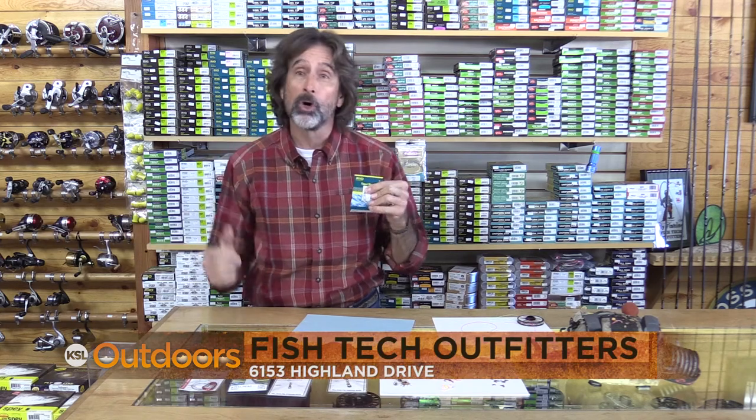For these tips and a whole lot more, come on down to Fish Tech and we'll help you out. Now for tonight's fishing line.